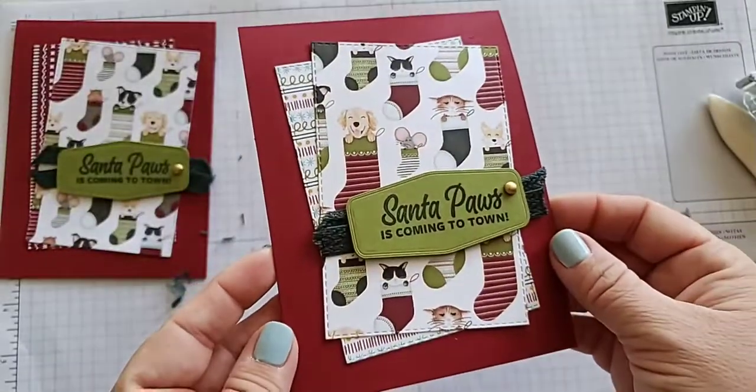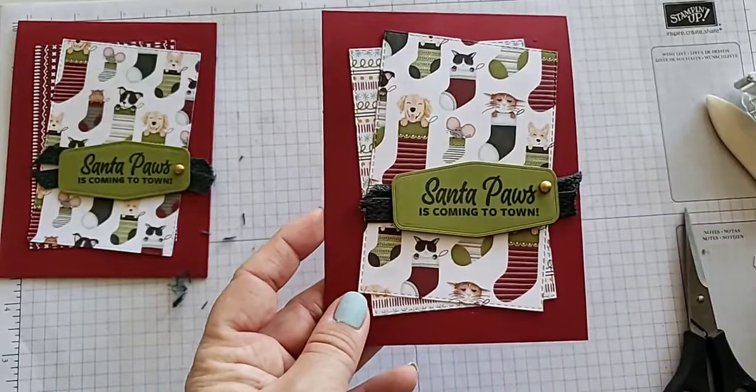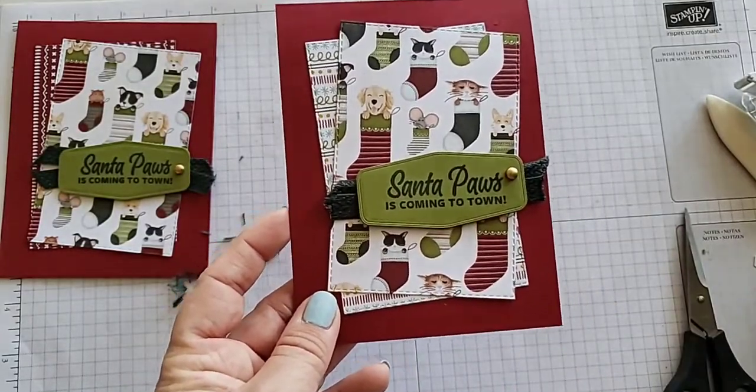There you have it — really easy. We die cut that DSP to create our fun background, and that's our main focus point. We've only had to stamp one image. A great card to mass produce.